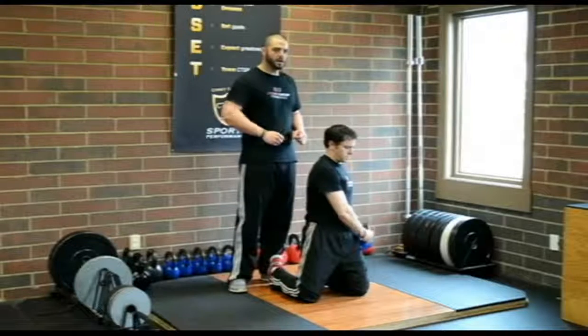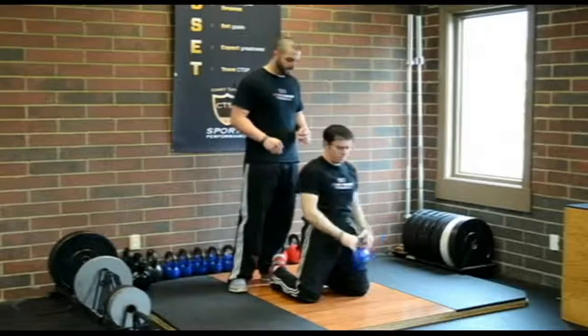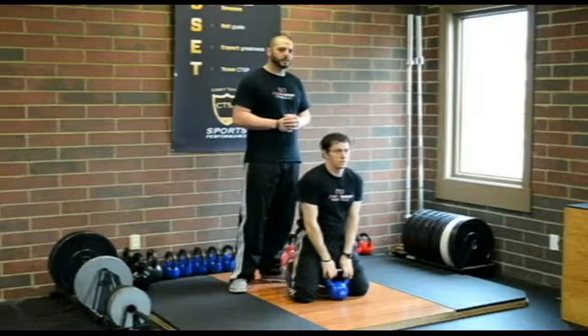We can go either direction to challenge whichever pattern the client is least proficient in. That is the kneeling kettlebell lift.